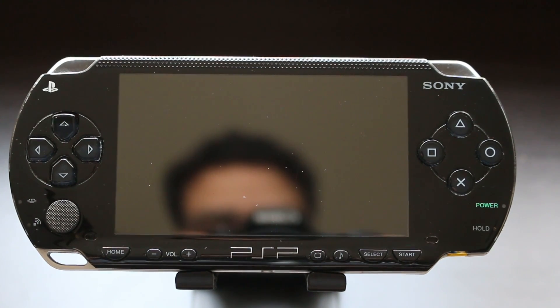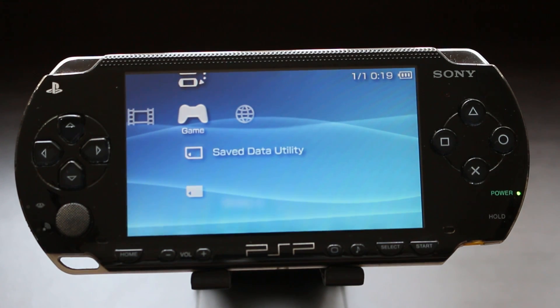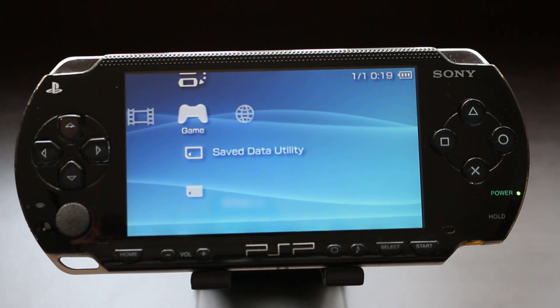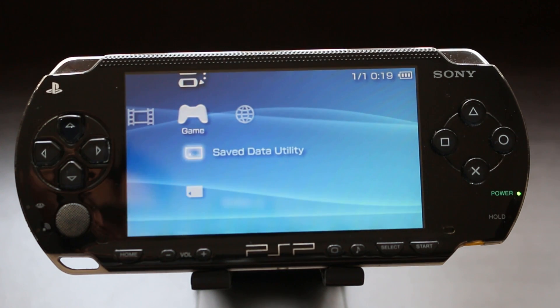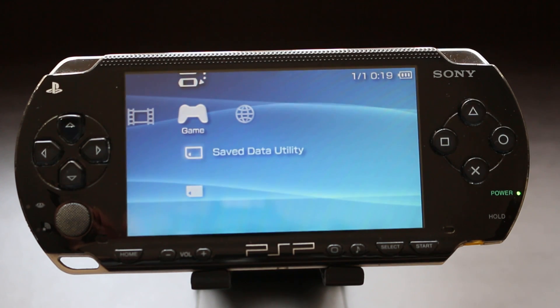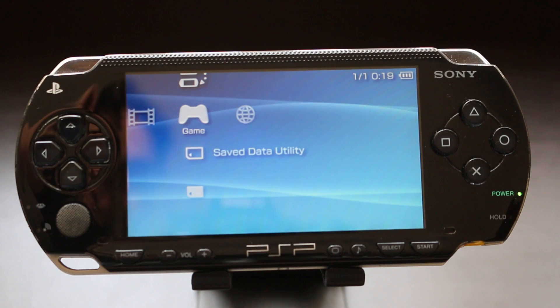What's going on guys, Ness here. Today I'm going to be hacking a PSP — installing custom firmware on a PlayStation Portable, which will enable it to play homebrew emulators and run backups of actual PSP games. This PSP was donated to me by a good friend and co-worker. It wasn't really in working order, but a few minor repairs and it was up and running.